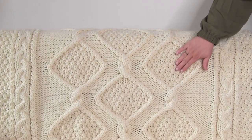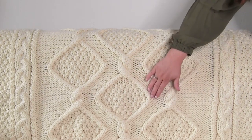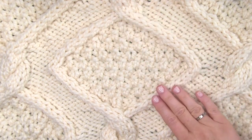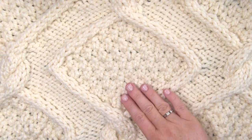I hope you are inspired to knit up my Diamond Heights cable blanket. If you love knitting cables, check out my entire cable playlist, including my popular heart cable scarf pattern. Thank you so much for watching, and I'll see you here next time. Bye!